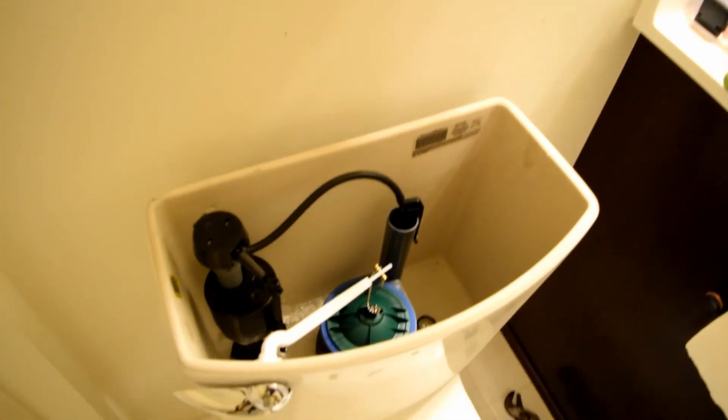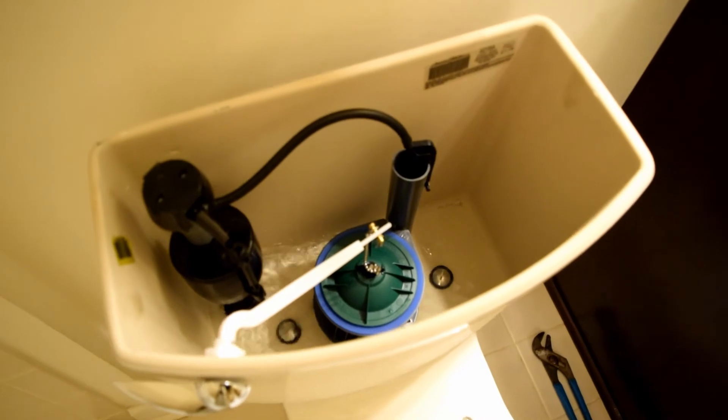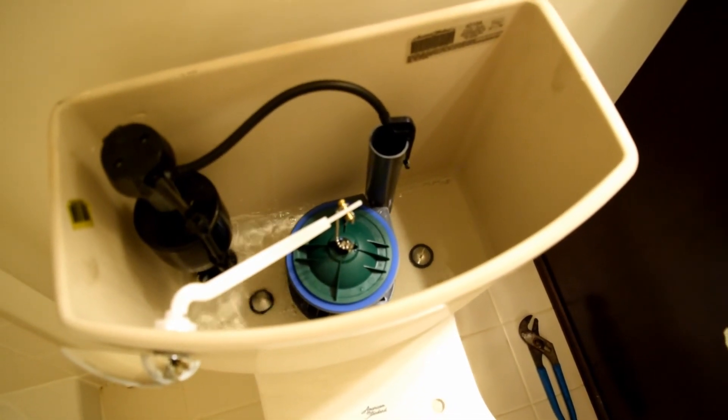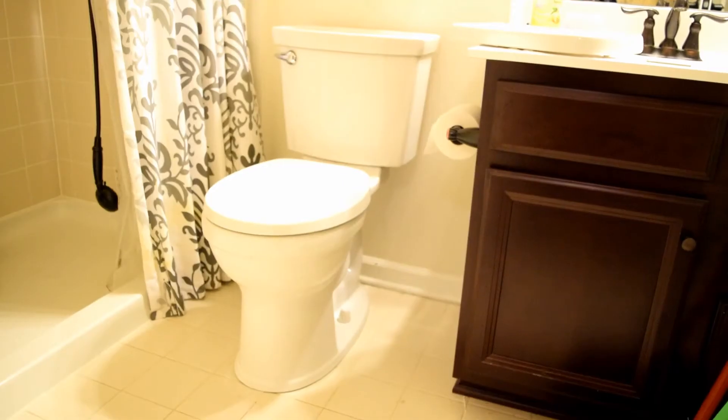I push the switch back in and keep an eye on everything because you want to make sure nothing spills all over the place. It looks like my water is filling up right there, so that's about all it takes.